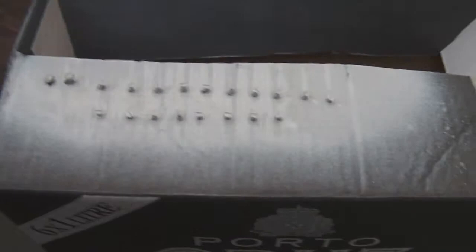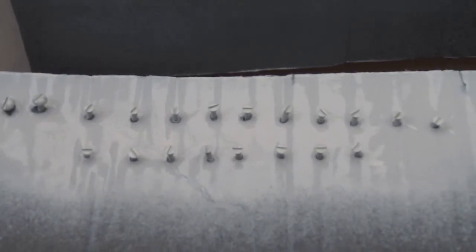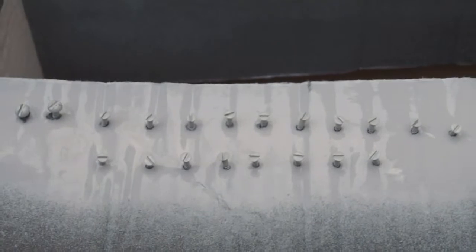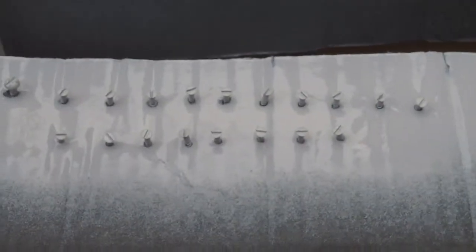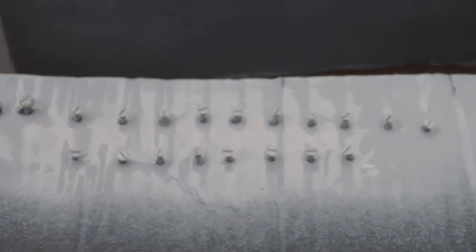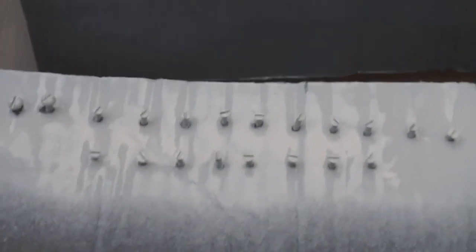I didn't forget the screws - as you can see I gave them a base coating with primer. For at least the visible screws, which means practically all of them, I'm also going to give them a finishing lacquer layer, but obviously only when they are dry. Next update coming soon.